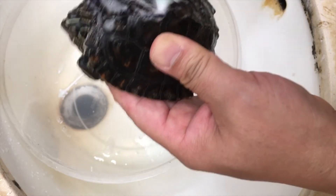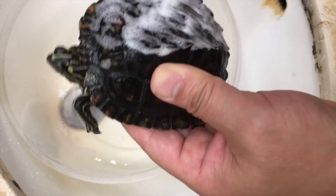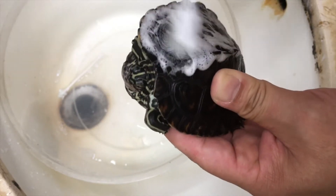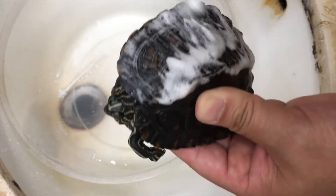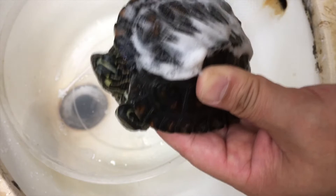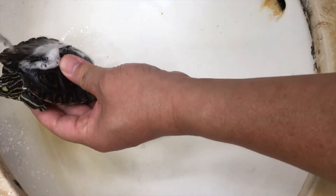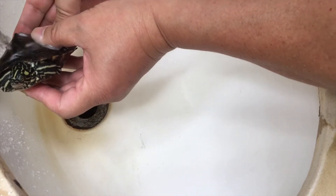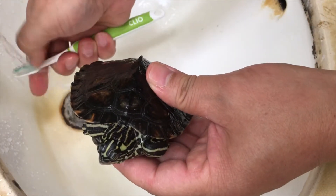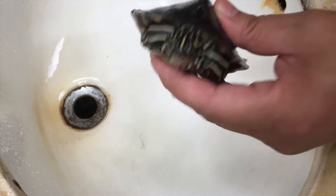Try not to rub it too hard, just firm. Try not to get the soap on her eyes. The purpose of the soap is to clean all the debris from the shell before applying the medication. When you rinse her, make sure you drip the water downward so that the soap does not go to her face or unnecessary areas — not this way, this way.